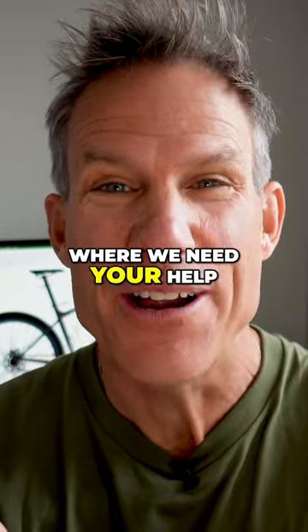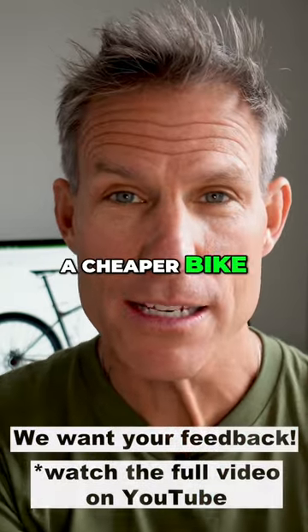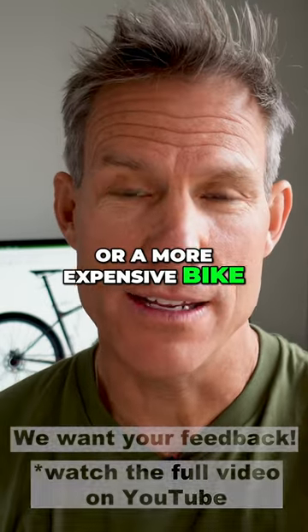This is where we need your help. What is more important to you? A cheaper bike with a limited gear range, or a more expensive bike that has the gear range of the 600X?